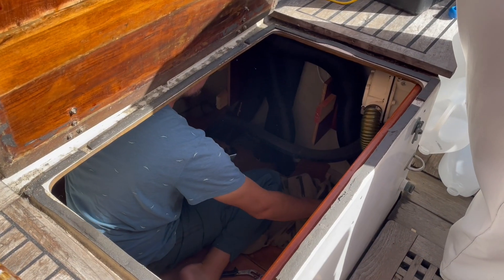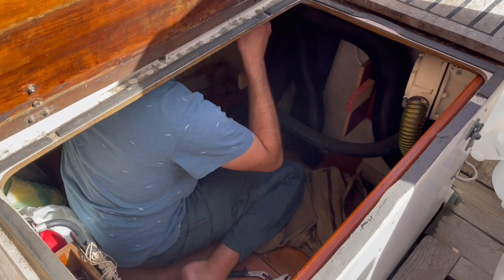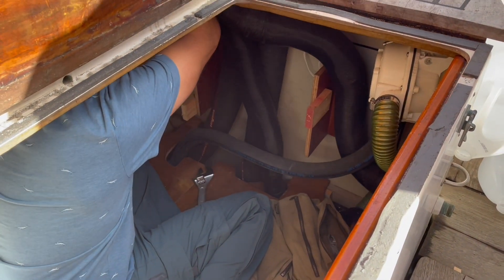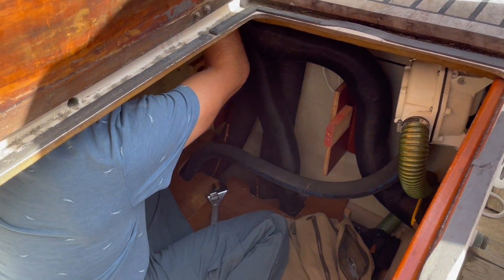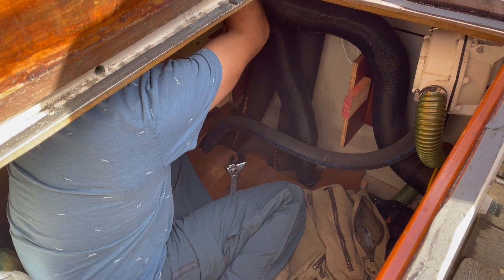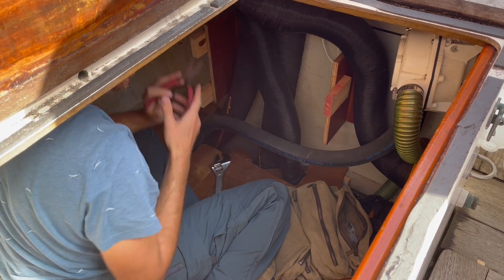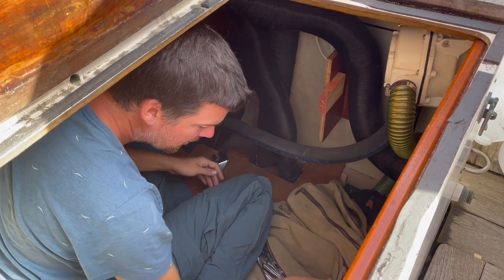We've come to the conclusion that even if we are making miles south down to Florida, we're probably still going to be a little bit cold. We did install a brand new diesel heater in the engine bay, but we had an exhaust leak coming from it, so now we are just going to take out the whole line and replace it.